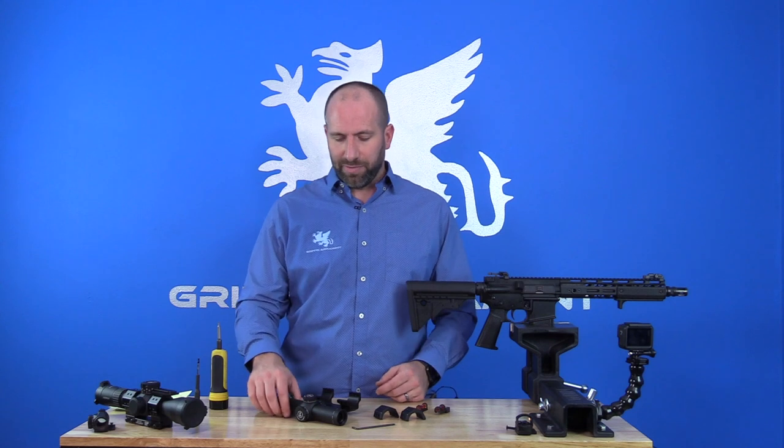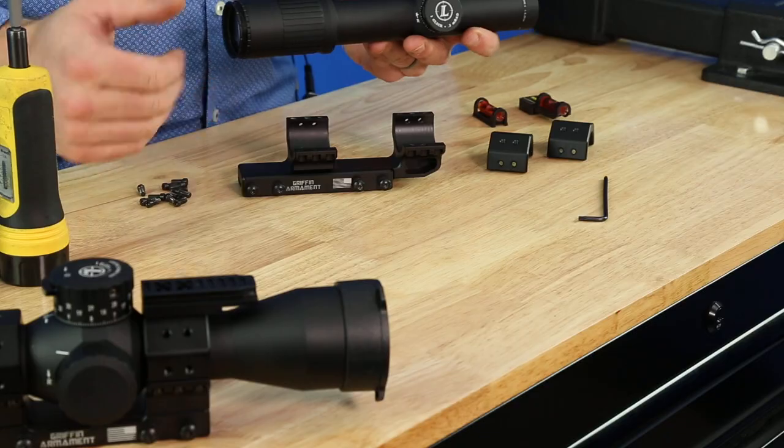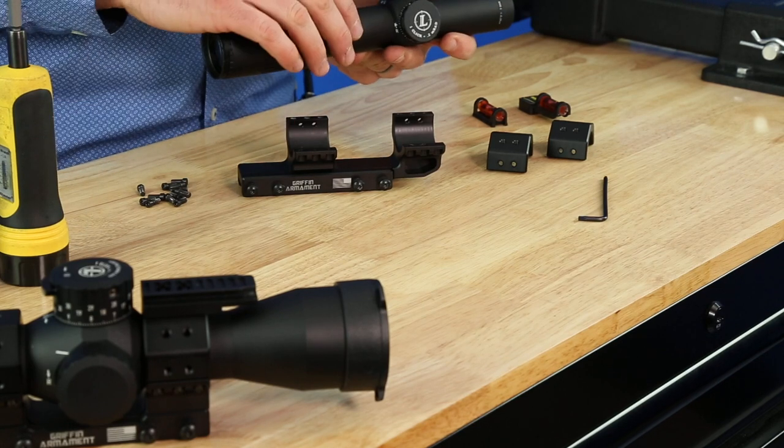We've got a beautiful Leupold Mark VI in front of us. We're going to be using this for the mounting, and we've got a SPRM in a cantilever format.